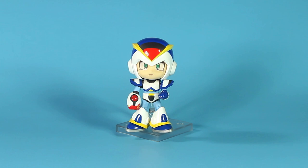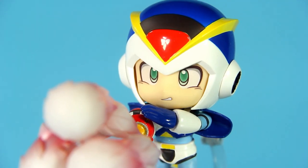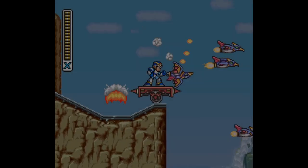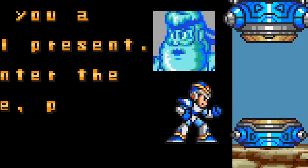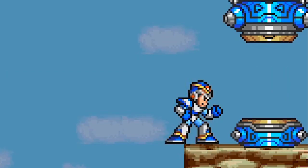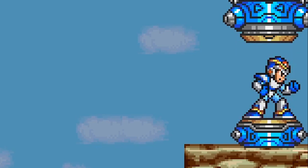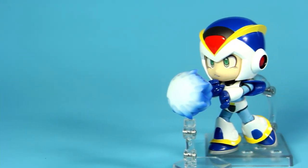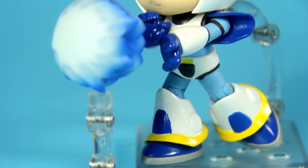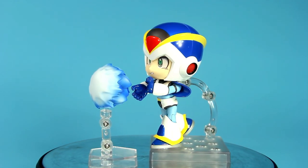What I love about figures in general is trying to pose them exactly like in the game. In the effects department, X can perform his fully charged X Buster. Something that I wasn't expecting is that they even included the Hadouken!